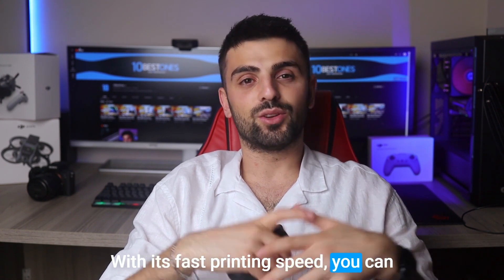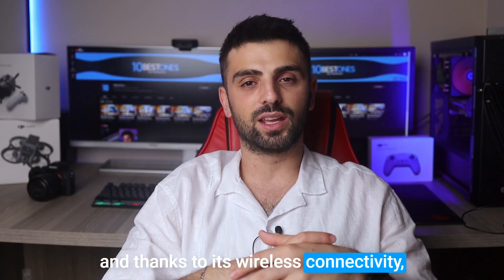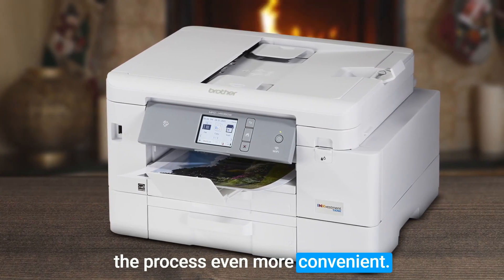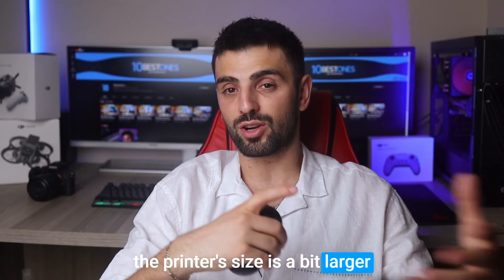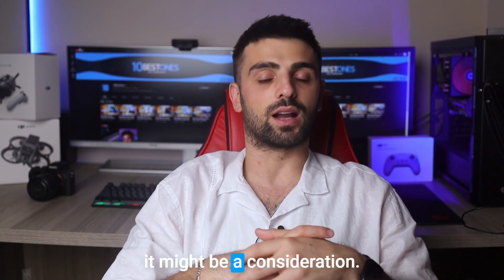With its fast printing speed, you can whip up a batch of stickers in no time, and thanks to its wireless connectivity, you can easily print directly from your computer or smartphone, making the process even more convenient. However, you should know that the printer's size is a bit larger compared to some other models, so if you're tight on desk space, it might be a consideration.